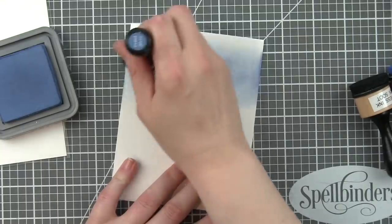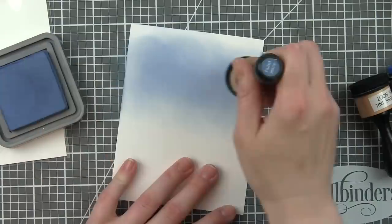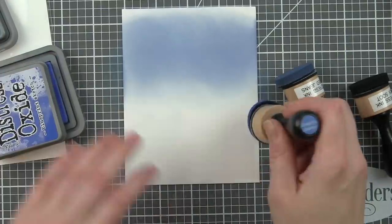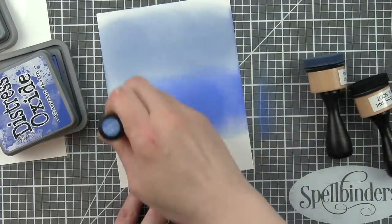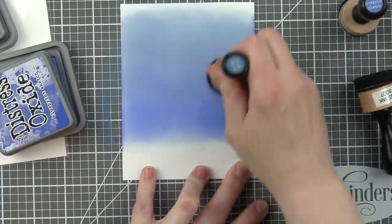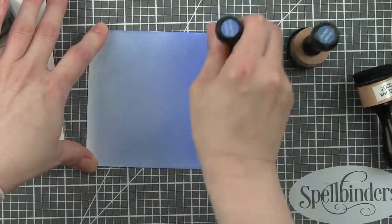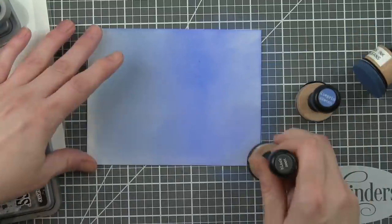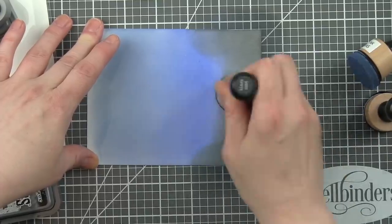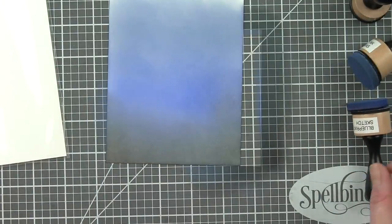Let's start with building the background scene for our card. I am using Faded Jeans, Blueprint Sketch, and Black Soot Distress Oxide inks on Bristol Smooth cardstock, blending these three together. Faded Jeans is on top, Blueprint Sketch is in the middle, and Black Soot is going to be near the bottom. I'm not going to worry about going all the way up to the top of the card, as I'll be cutting about an inch off the top of my panel to give room for my Father's Day line border at the top of the design.